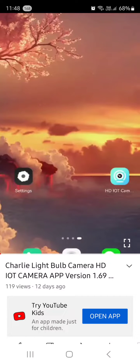The first step, once you receive the light bulb camera, is to get the brochure booklet inside the box and scan the QR code.